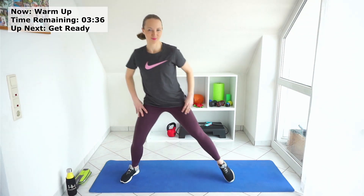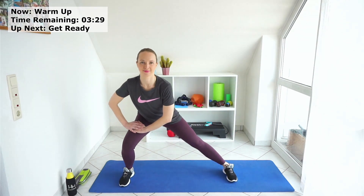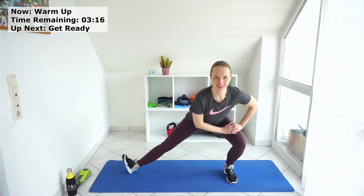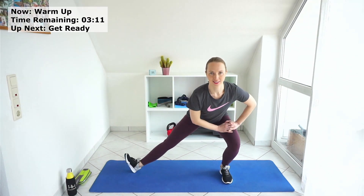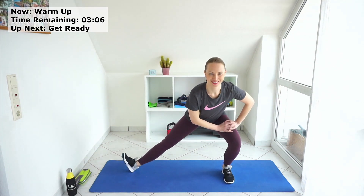Stand a bit wider and let's go from side to side. Add your toes up, do the same movement. Now hold a bit longer down — stretch a bit. We are working our legs and abs today, so let's warm up properly.